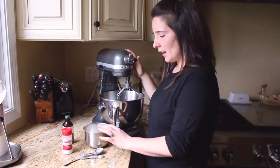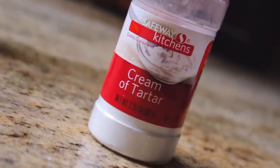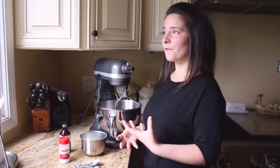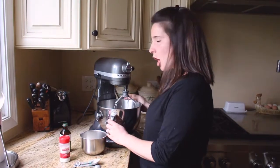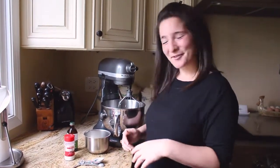Now for the meringue topping. We have our egg whites, six tablespoons of sugar, cream of tartar — which is going to stabilize everything and keep it from weeping, essentially keeping our meringue from being sad. What egg whites want to do after being whipped is go back to their natural liquid state, and the cream of tartar helps prevent that. We also have natural vanilla — you can measure it or just add a splash.